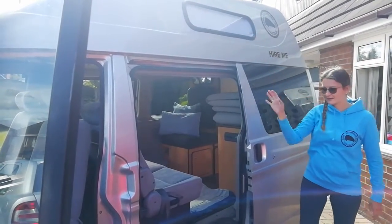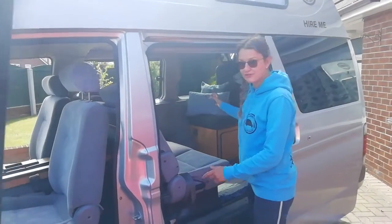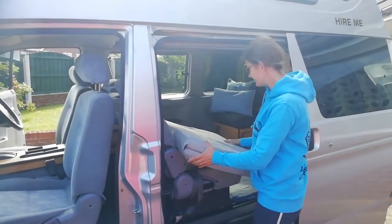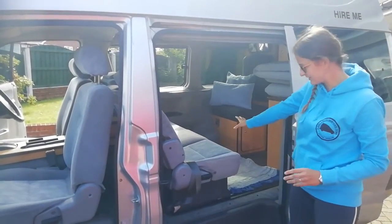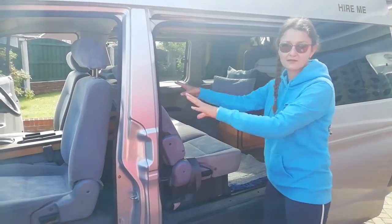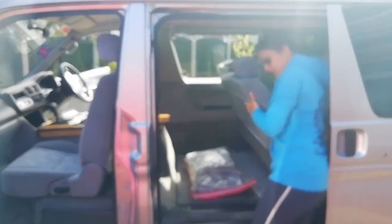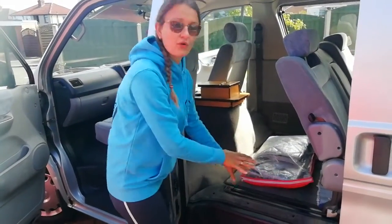Let me show you how to assemble the beds downstairs. We have provided mattress toppers — they are lovely soft memory foam. First, remove the foldable table and slide the bench all the way across to make use of the entire space. There is a little lever in the middle — you just pull the lever and slide the bench forward all the way. Under here is perfect storage for all your boots and shoes.